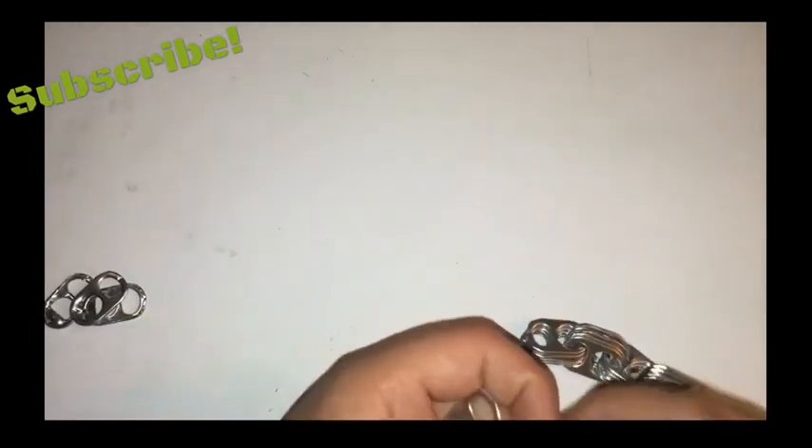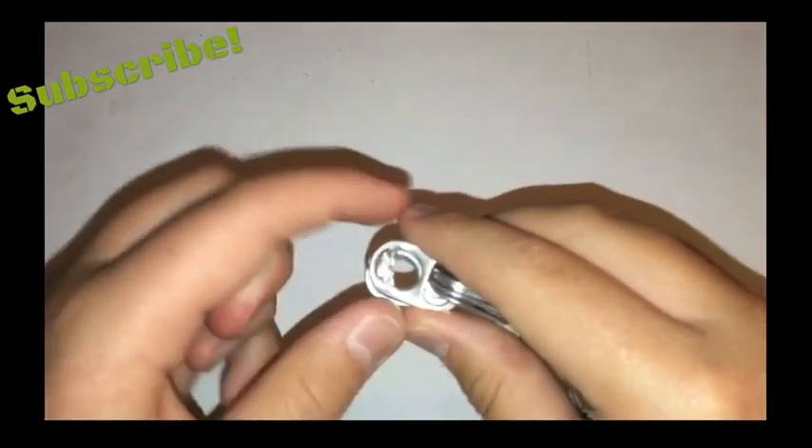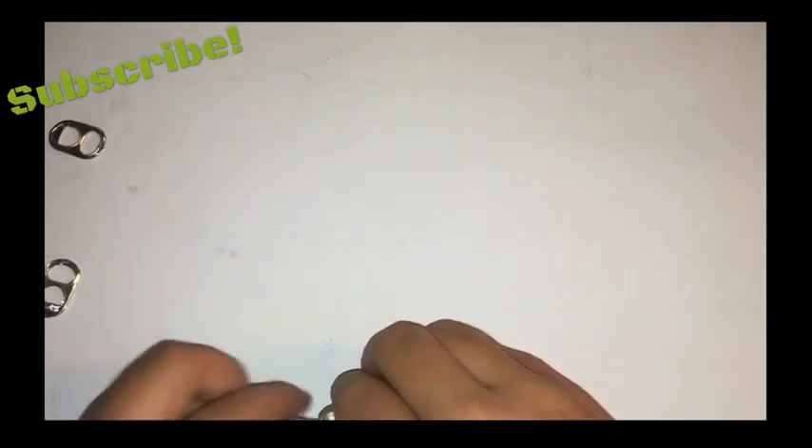You want to take one of them and connect them to the bigger side. Just bend them a little and then push it through, then bend it back to shape. Now you've got one link.